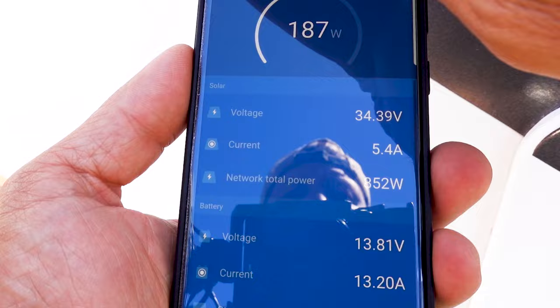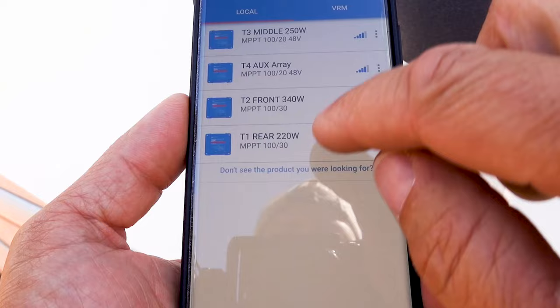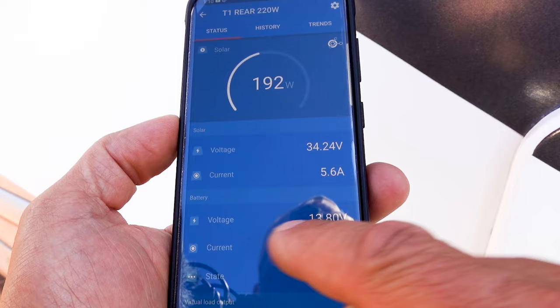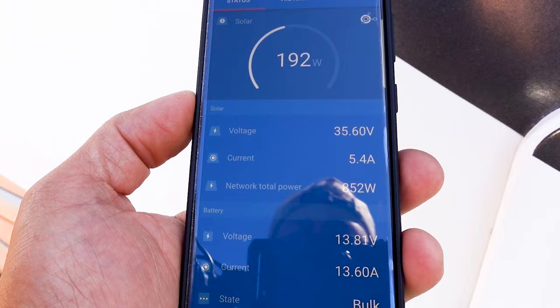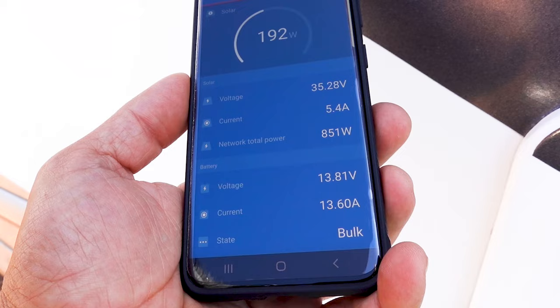Let's compare that with the output of the two panels on top of the RV — that's my rear setup. Pulling that up: 192 watts total, about 35 volts total in series, and the total output from the solar charge controller is 13.7 amps — just a tick more than the ground-deployed panels. With both sets of panels pulling in about 190 watts total, it's going to be interesting to see how the surface temperature varies. Let's go find out.